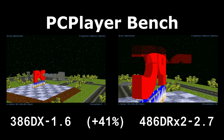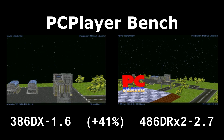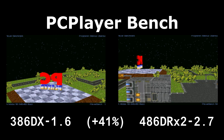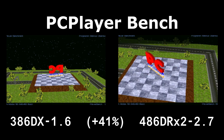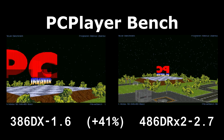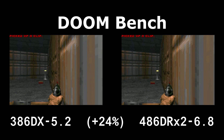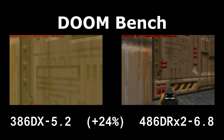Next up, we have PC Player Bench. We get a 41% increase in this one, and that matches pretty closely with the clock speed of the processor. We got a 40% increase in clock — 26 MHz with the clock-doubled 486 in there. There are a few other things in there also, including a reduction in clock cycles per operation, so the 486 is more efficient and has an easier time doing the same tasks that the 386 did.